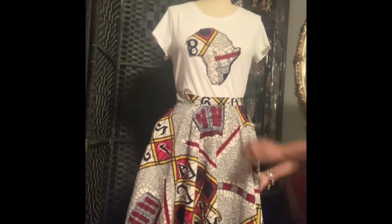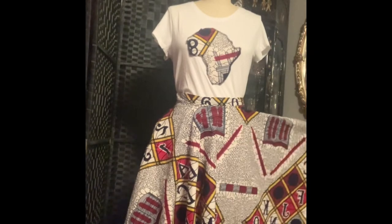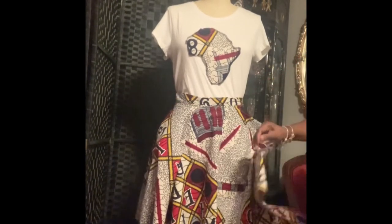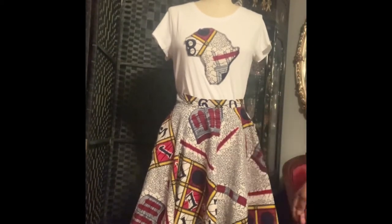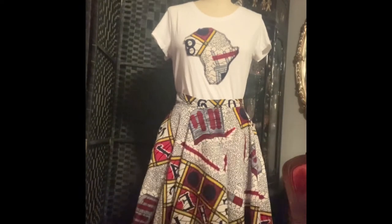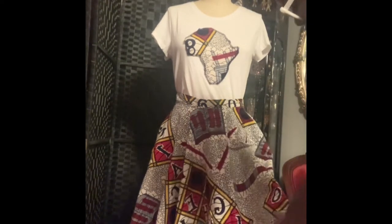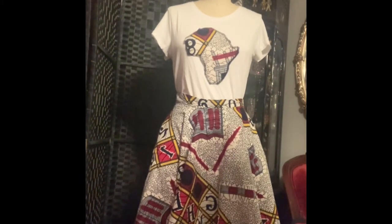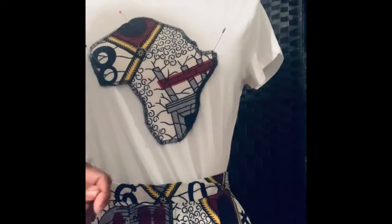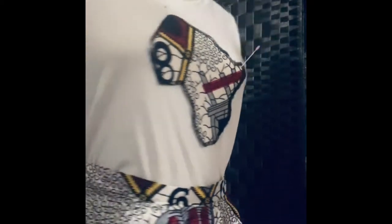I'm getting ready to work on the appliqué for the t-shirt. I did it on a cutout of an African t-shirt that I had, and I cut it out to use as my pattern for the appliqué on this particular shirt. I'm getting ready to sew the appliqué on right here — as you can see, I have my pins in place to hold it.